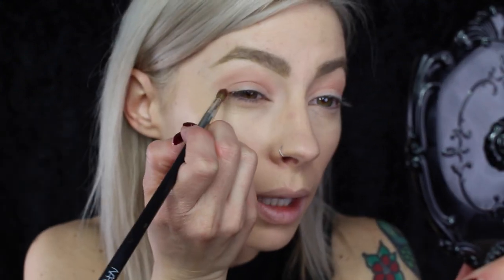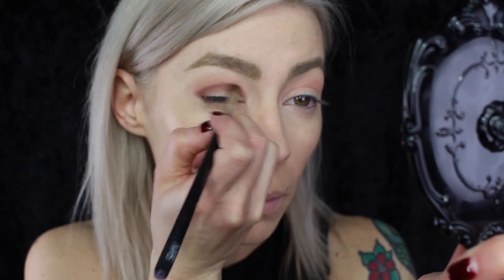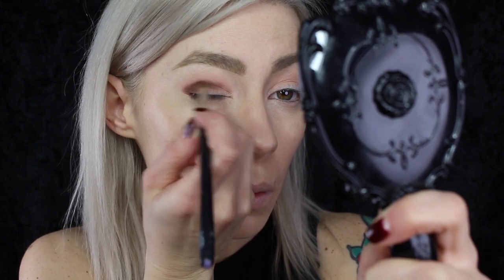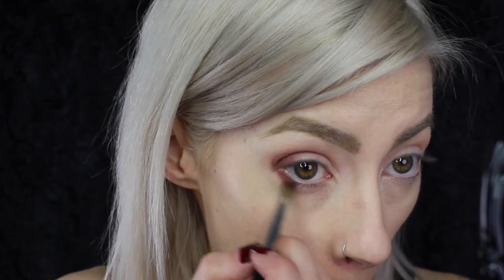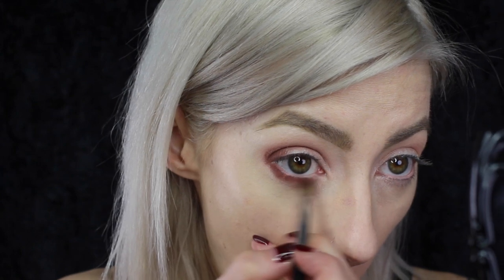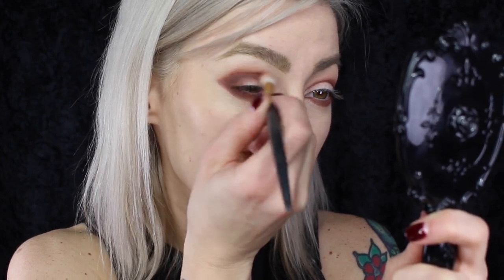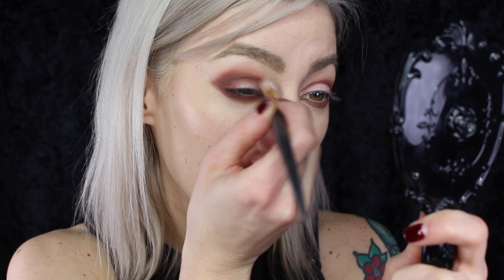Now I'm going to take the Makeup Geek Matte Shadow in Cocoa Bear and this little NARS 12 brush and start building that in the outer crease of the eye. I'm going to take that same shadow underneath the eye. Then I'm going to go back in with that Smith 232 brush and a little bit of the Cocoa Bear, just making sure that it's nice and blended and a little underneath as well.